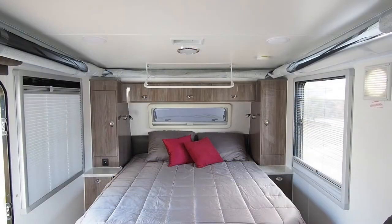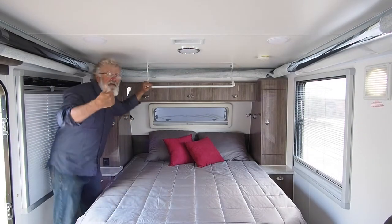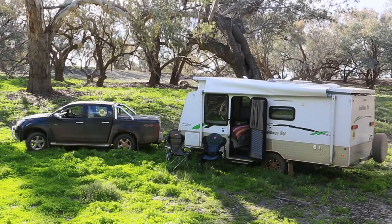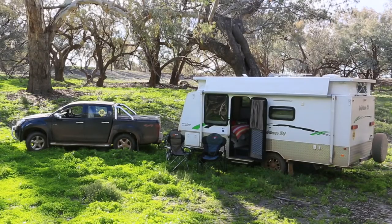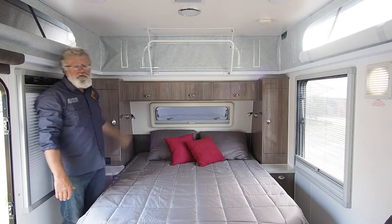Come in and have a look around. Lifting the top, it's very easy to do the back one first and then it's better lifting it straight up like that. You've got all that extra height. You might notice that even without the top up, it's possible to walk around inside, which I think is a bonus.